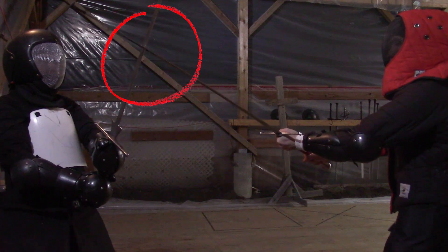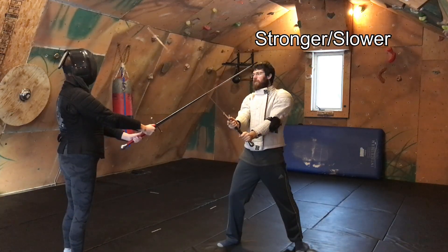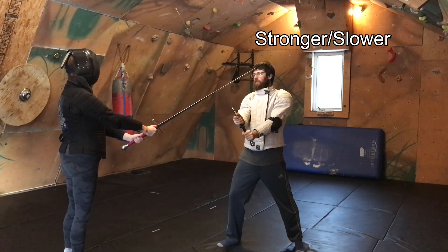The closer the angles get to 90 degrees, the stronger and more guaranteed the parry is, but a counter thrust becomes slower. Experiment and feel the difference.